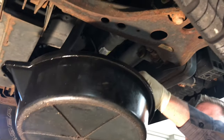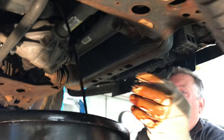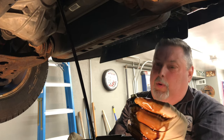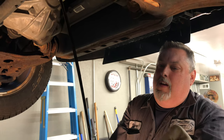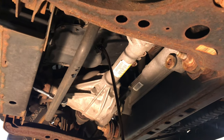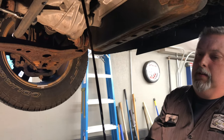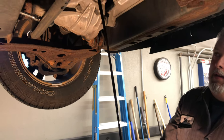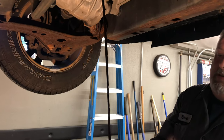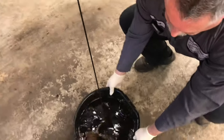Did you get any oil on you? No oil on me yet. Sometimes the plug holds onto the rubber like that, makes it come out slow the whole way. This is something you can do in your driveway — we're just showing you how to do it on a lift. This is a little bit easier on the lift.